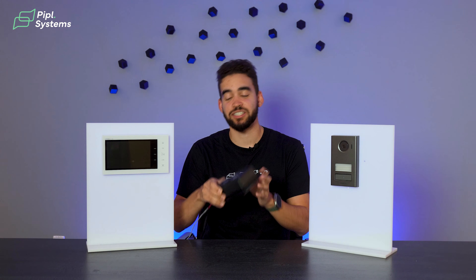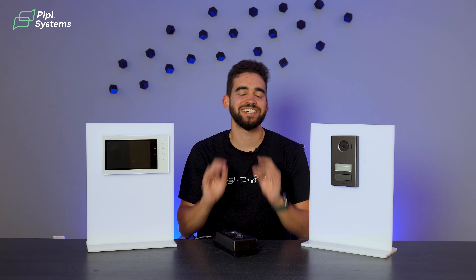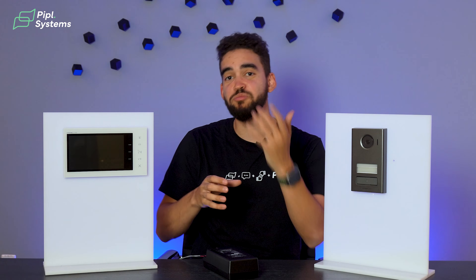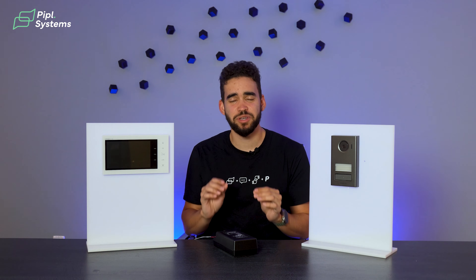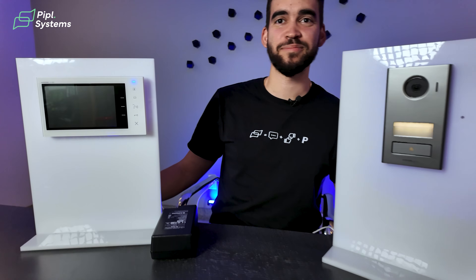Last but not least, you have the power supply that comes with it. As I said, it's easy to install — if you installed this 25 years ago, it's exactly the same thing. These are two-wire installs, meaning if you already have a doorbell you can remove it and install the door station with the same two wires. There's very limited programming to do. If a doorbell is already installed, 70% of the job is already done.